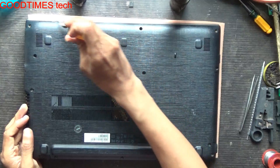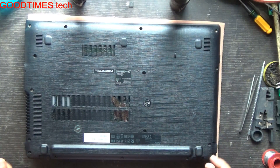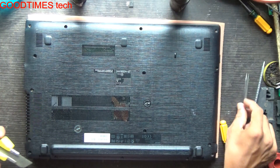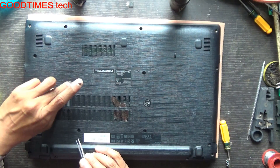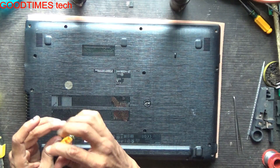Remove all these screws. There are two screws which are hidden under a sticker, so we will remove this sticker. Retain the sticker so that you can close it back if you wish.